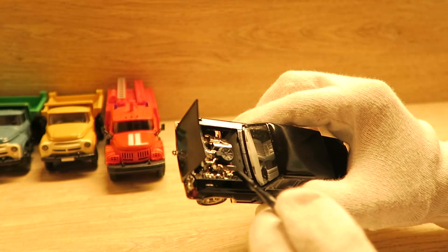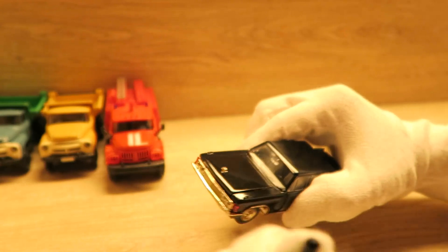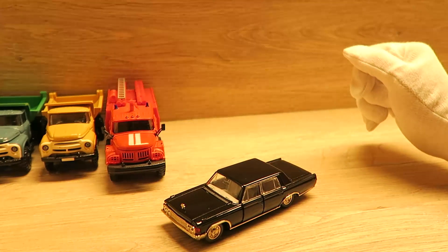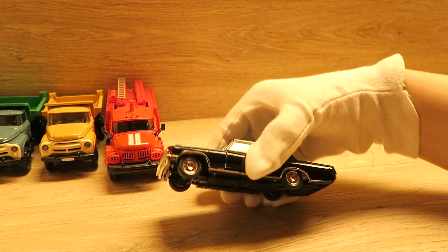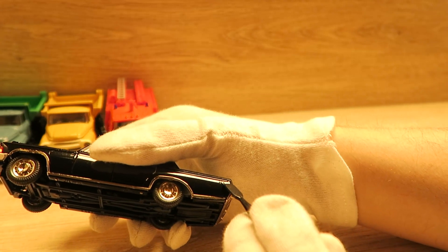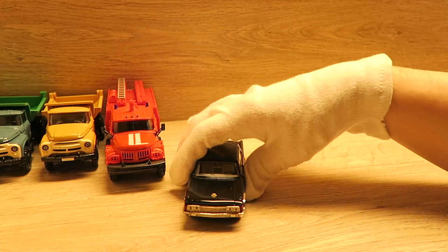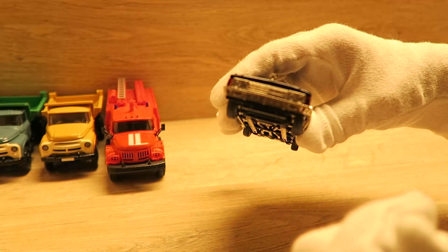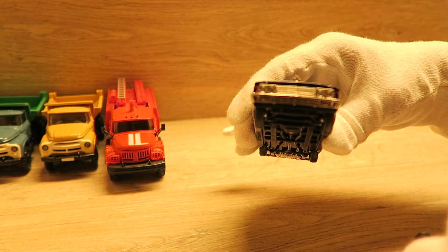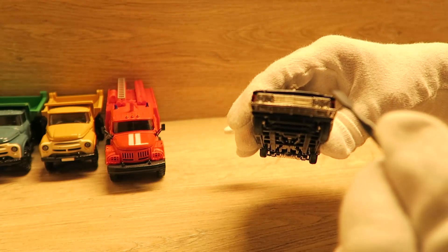Solche Modelle gibt es mit normalem Preis, so wie auch mit richtig teuren Ausführungen, die in kleineren Stückzahlen hergestellt wurden oder die am Anfang hergestellt wurden. Hier sehen Sie die Chromteile. Ob das jetzt ein älteres oder ein nicht sehr altes Modell ist, sieht man auch an der Farbe des Chroms. Hier ist der Chrom etwas dunkler. Bei den neueren Modellen, die eher in den Zeiten Russlands – nicht der Sowjetunion – hergestellt wurden, ist der Chrom eher heller.